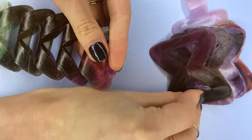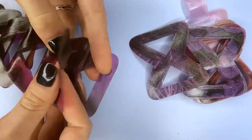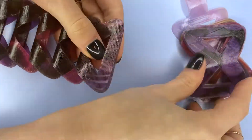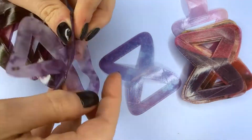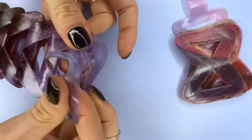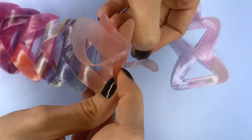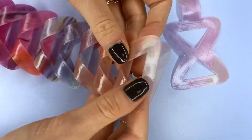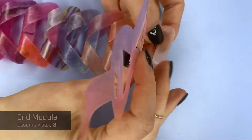As you can see, I'm just attaching multiple different ones here. I went for 25, but you can literally do whatever number you want — just print however many you need to get the length that you're looking for. And now I've got the ending piece.